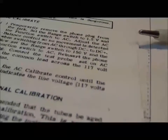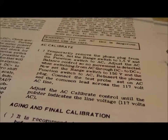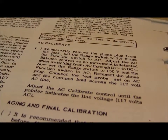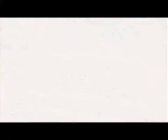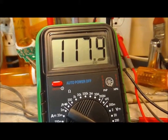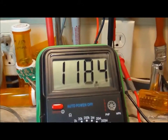Next thing is to set the range switch up to 150 volts, reinsert the phone plug, and connect the test probe set on AC and common lead across the 117 volt AC line. Not all power leads are the same as far as how much voltage comes in your house, but we can use the digital meter to get a pretty accurate assessment and then check it with the VTVM. On the digital meter we have about 118 volts — that's what we'll be shooting for. Let's unplug that and check it with the VTVM now.